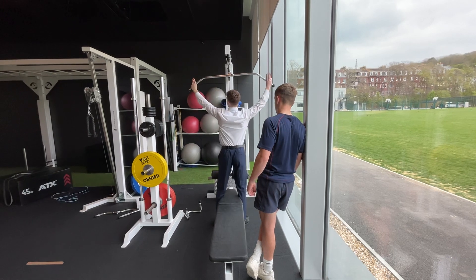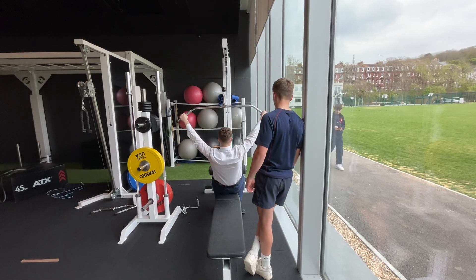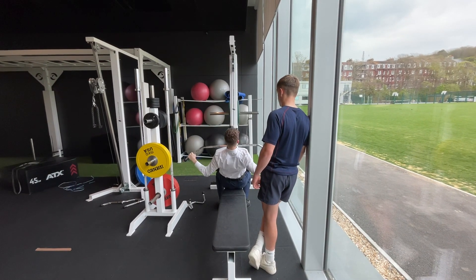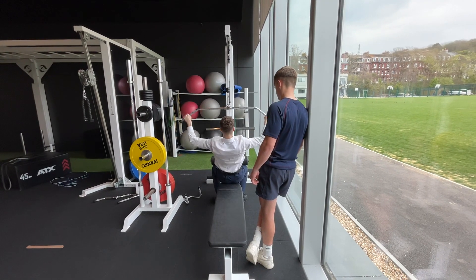Grab it wide on the other side, get a grip, go down a little bit, and just control the movement — about three seconds down, hold, and then back up controlled for about three seconds as well, just like that.